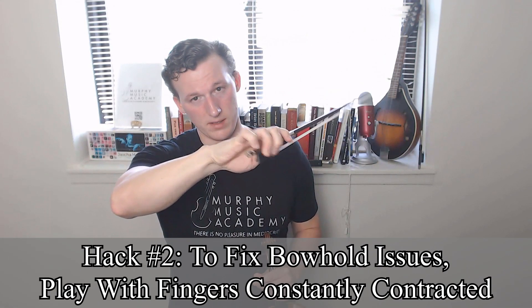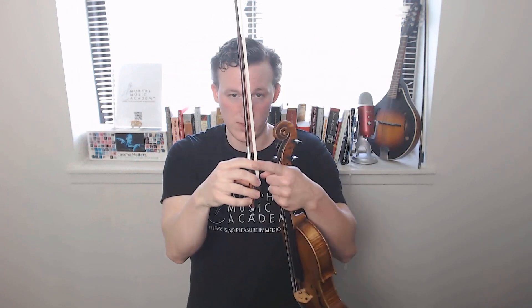Hack number two: if you're having trouble maintaining your bow hold while playing, or you feel that your hand is getting into some kind of improper position, try playing with your fingers constantly contracted. I need to make a couple of caveats — these are tips and tricks, not rules like many of my other videos. This is something you really only want to do if you can actually properly contract your fingers, keeping all the same touch points on the bow while contracting, keeping the thumb bent. If you have trouble doing that, this might be one you want to lay off of.